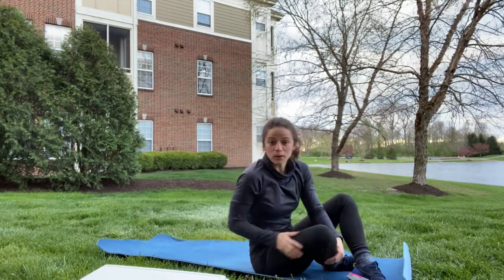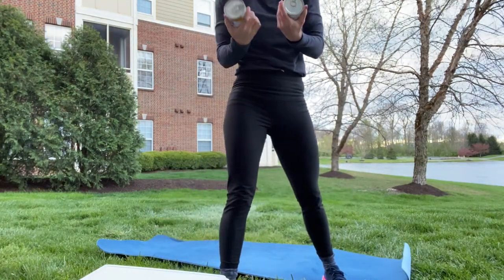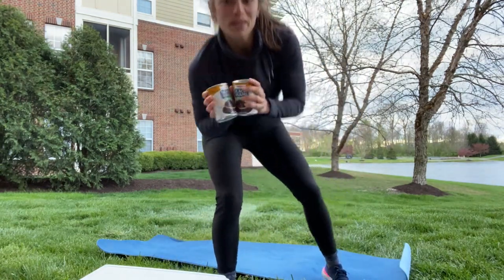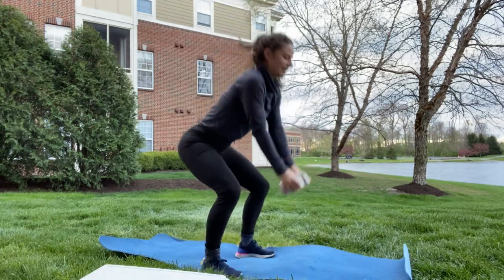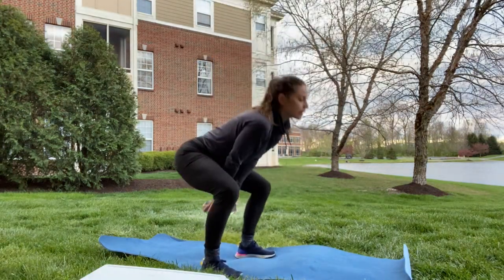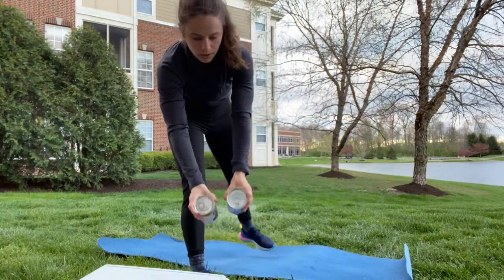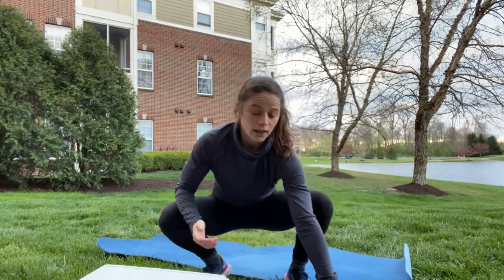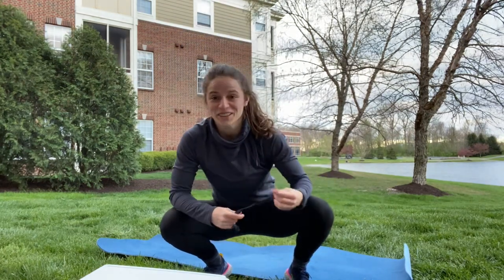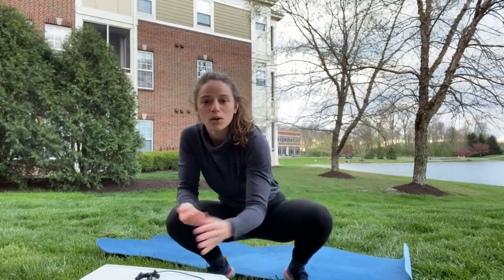Then you have 20 weighted swings — that's a kettlebell swing. You could use your cans; I've got some beans. Using those legs, glutes and hamstrings — glutes and hamstrings. This is not an arm exercise. You can also use a child if you're like Scott and have a willing participant, or you could use a kettlebell or a dumbbell.